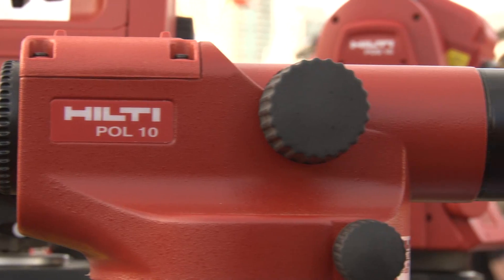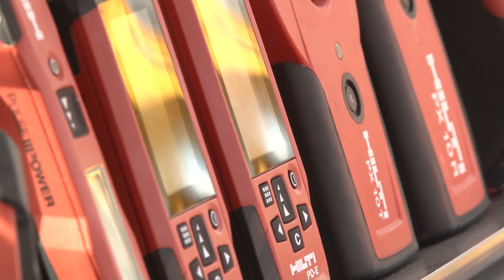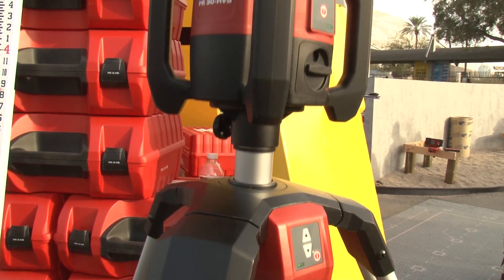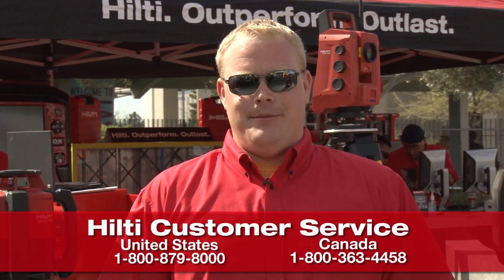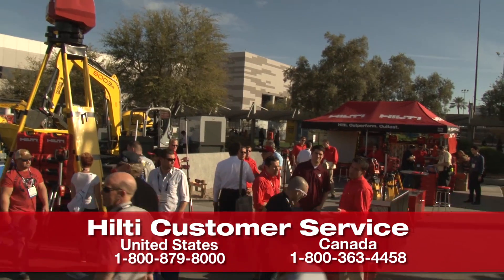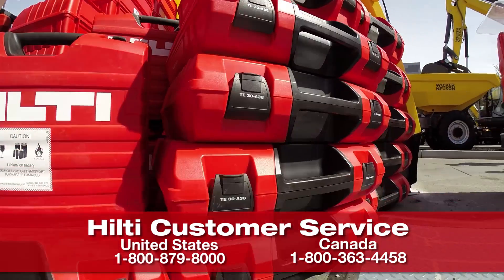With flexible terms of ownership, best-in-class service and tool calibrations, Hilti products and services will keep you productive while saving time and money. For more information on both of these products or to set up a demo, visit us at Hilti online, call Hilti customer service, or contact your local account manager.